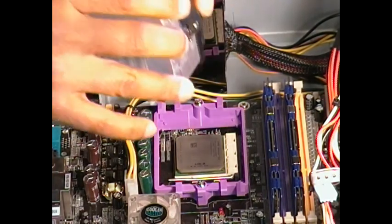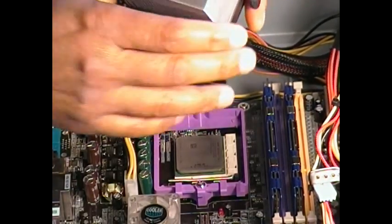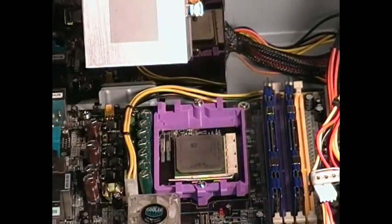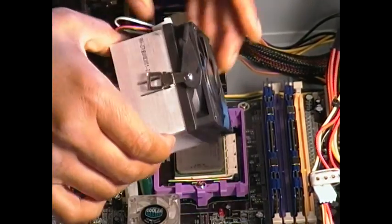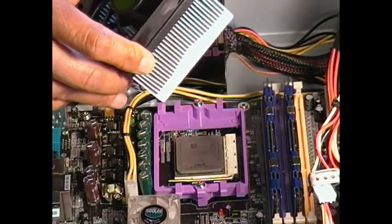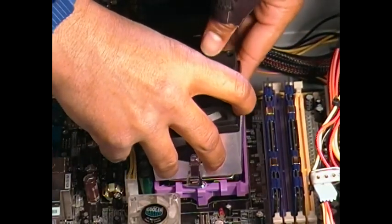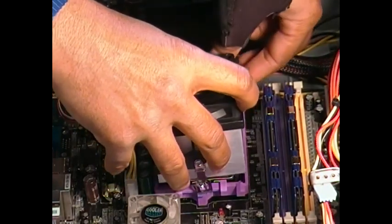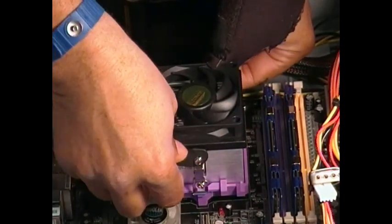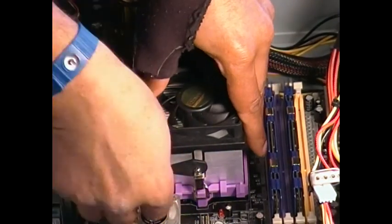Stock heat sink and fan. You want to remove the plastic cover. This one actually already has a thermal paste applied, and it's a Silver Arctic brand, so we'll be using that just to give you an idea here. It's a very simple install. You want to make sure you apply the thermal paste if it's not installed on the fan. We're going to be taking these clamps and insert them in, and make sure they're in the proper place.